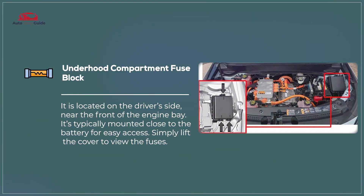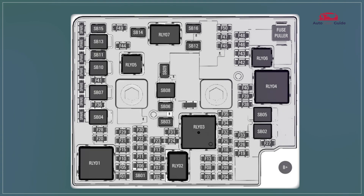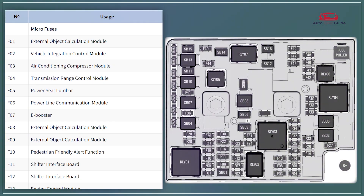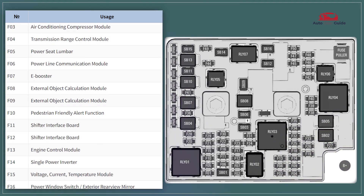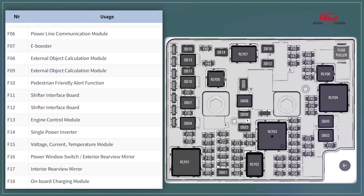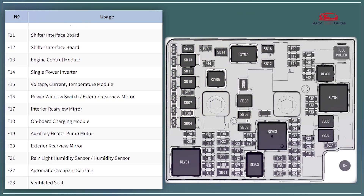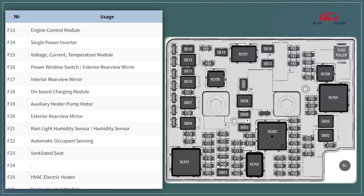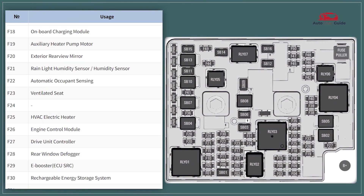Underhood Compartment Fuse Block. The Underhood Compartment Fuse Block in the 2023 Chevrolet Bolt EV protects major electrical components like the battery, cooling system, and charging circuits. It features high current fuses for essential systems and relays for critical functions. The fuse block is designed for easy access and replacement of fuses and relays.